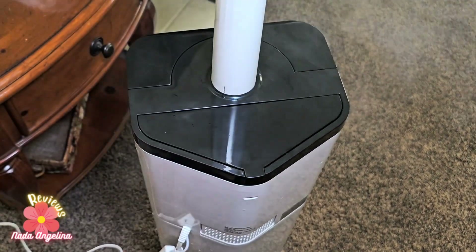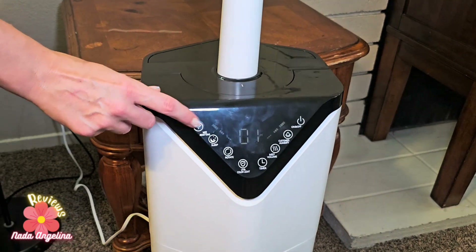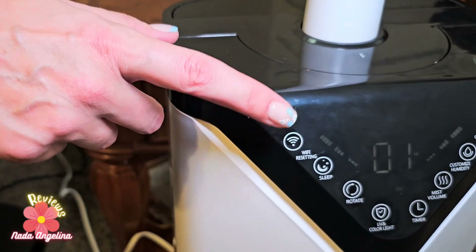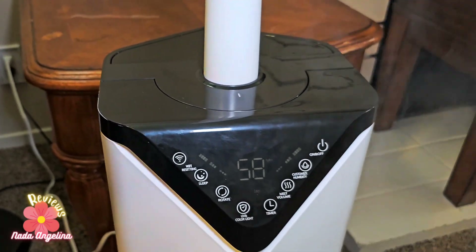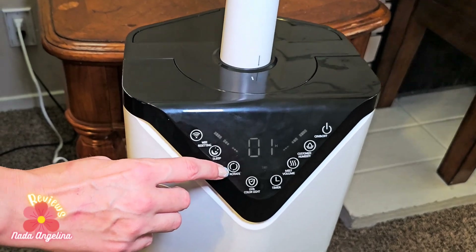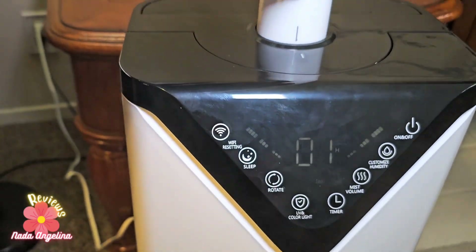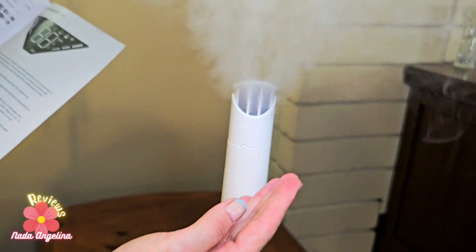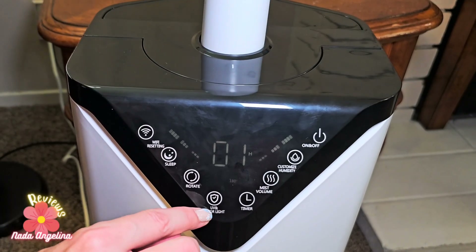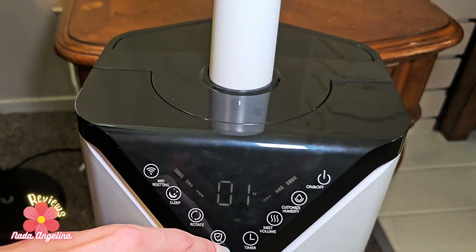This mark on it means that the machine's Wi-Fi is connected and you can control the machine settings with your own cell phone — isn't that cool! The rotate button has it rotate 180 degrees, which means the mist tube will rotate from the top 180 degrees, providing mist all around the room.